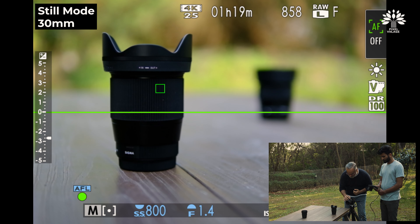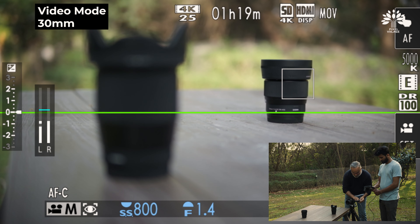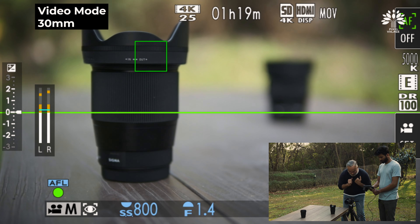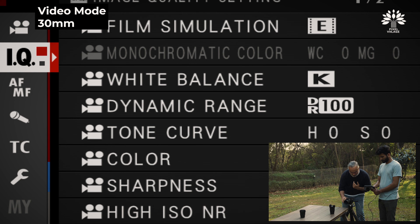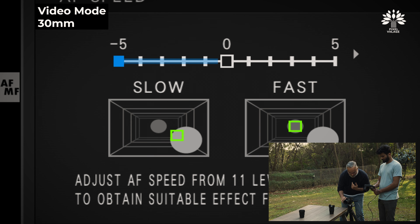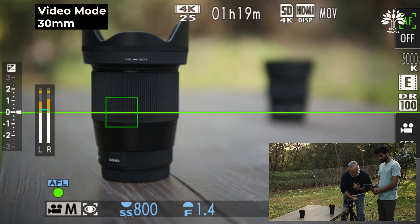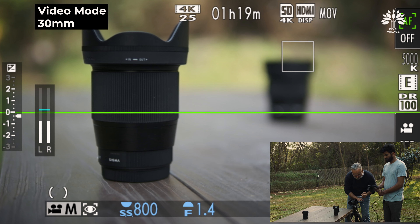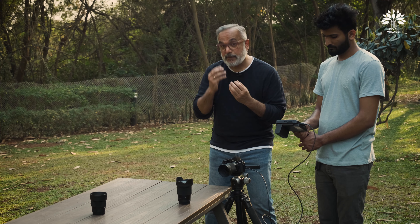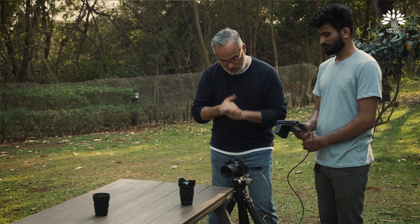Let's switch to video mode. This is the video mode. The focus is at the far end, shifting to the close end, far end, close end. There is still that hesitation. Let me try and change the focusing custom setting — speed to really low and tracking sensitivity also to low. The hesitation is still there. It is acquiring the focus, but there is that hesitation — and I think it is the Fuji camera that's doing the trick.